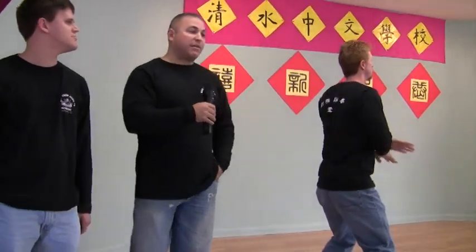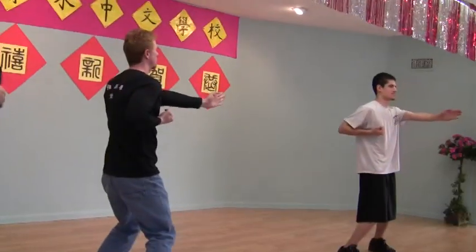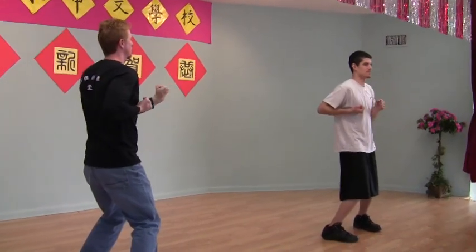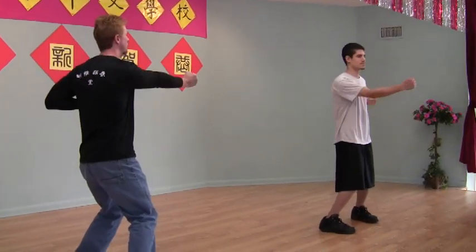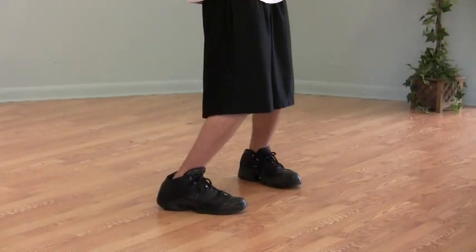As they do their first form, I'm going to explain a little bit to you, and then we're going to show you how it works in a combat aspect in a few moments. The first form is like your alphabet — it teaches you all your basic moves that you will need in the system. And even the stance, the stance you will see as we go on will actually have some combat aspects to it as well.